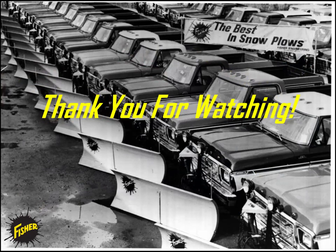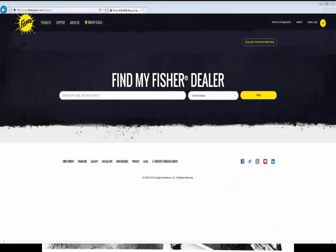Thank you for watching this video. We hope you gained a general knowledge on how to adjust your lift chain and lift chain spring on your Fisher plow. For any other questions or concerns, please contact your local Fisher dealer for further assistance.